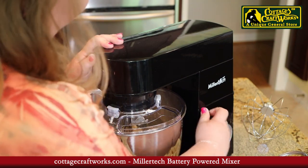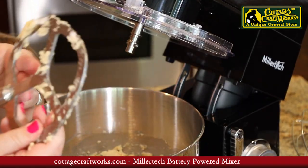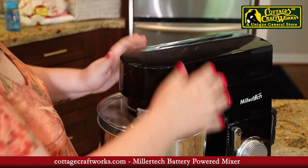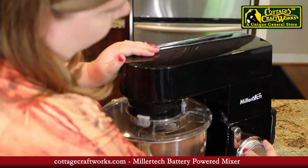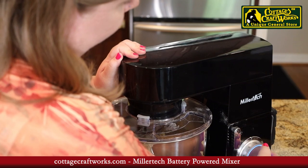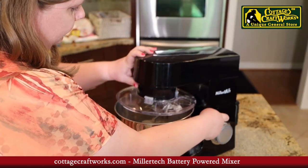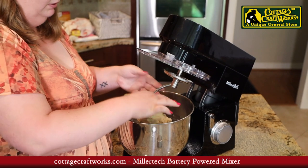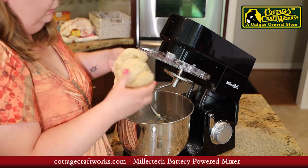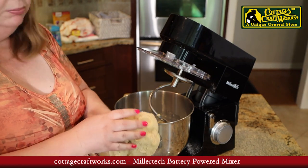In a minute I will switch out the hook. The attachments pop off very easily. We've switched out for our dough hook and our dough has rested for about 5 minutes. Now it's locked into place. I'm going to let it go at medium speed — you'll have to hear how quiet it is even at medium speed. There you have it. Slides right off very clean — you have a nice dough ball for your bread or cinnamon rolls.